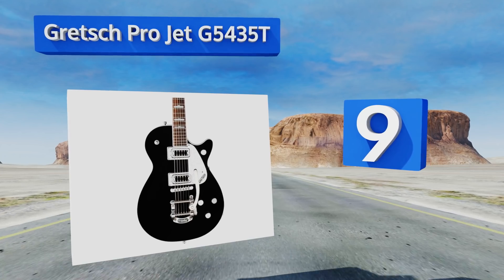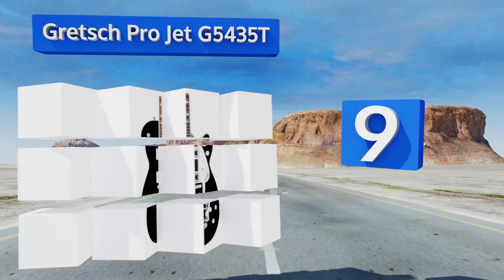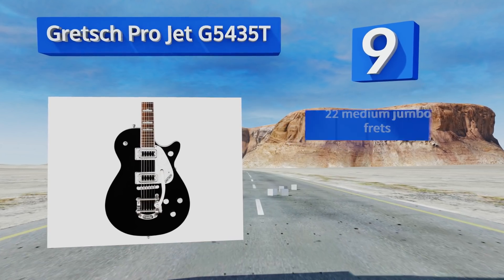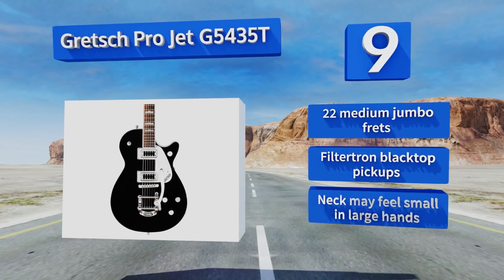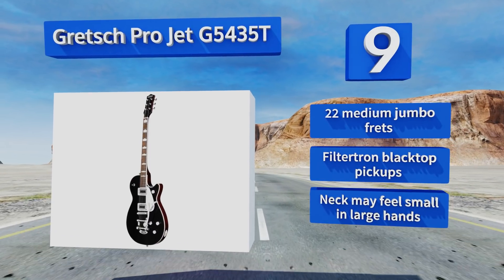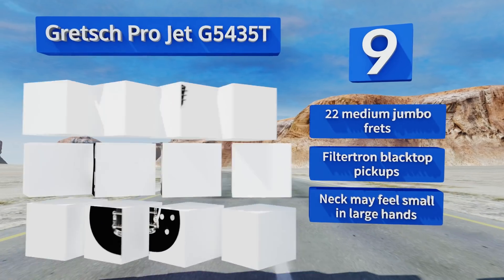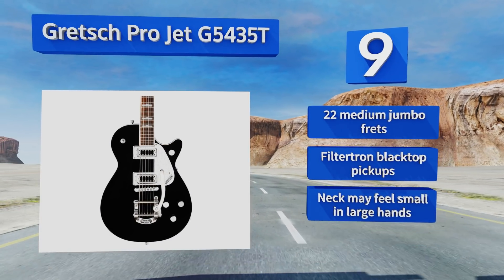At number nine, the Gretsch Pro Jet G5435T is built to maximize the effects of the company's signature tremolo style, with a Big Speed B50 tailpiece that can take your tone all over the map without pulling your strings out of tune. However, it fails to endure the rigors of a tough tour. It's equipped with 22 medium jumbo frets and Filtertron Blacktop pickups. However, the neck may feel small in large hands.